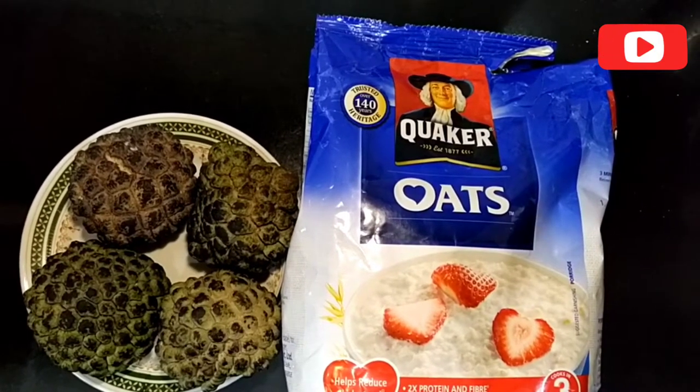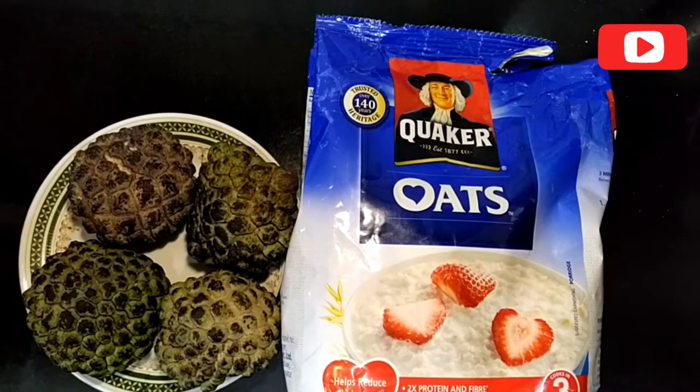Hello friends, welcome to my YouTube channel Reno's Recipe. Today I am going to make a very easy and healthy breakfast recipe, specially for kids and for all age groups as well. Everybody will like this recipe because it is so nutritious and easy to digest.